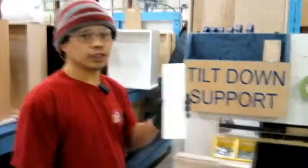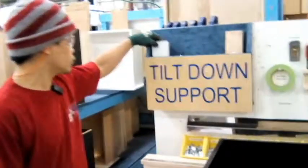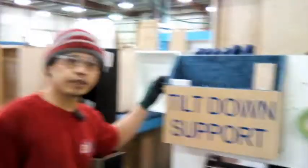Now it's easy to determine how to put the tilt-down support in the box. That's all. Thank you.